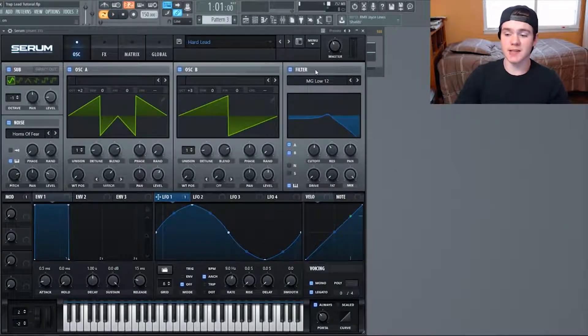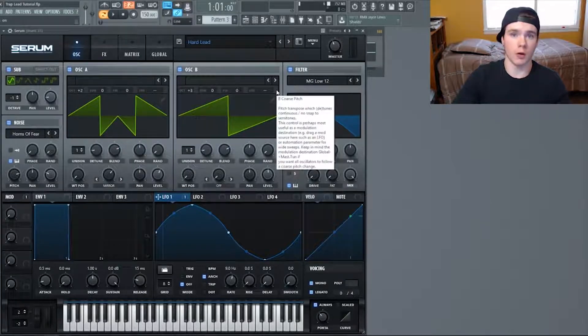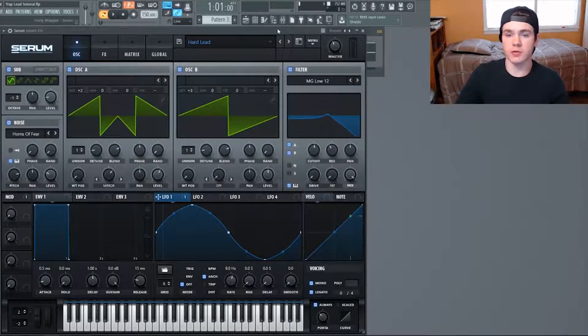Now flip on the filter — I'm using the MG Low 12. MG stands for Moog, based off the old Moog synth filters. I have both A and B running through this with keyboard tracking on. The cutoff is at a fixed position of 1892 hertz — you have to be specific with that one — and the resonance is turned up to 38. That takes a specific harmonic frequency in the lead and boosts it. Because keyboard tracking is on, it follows that harmonic wherever it is across the spectrum, no matter which note you're playing.